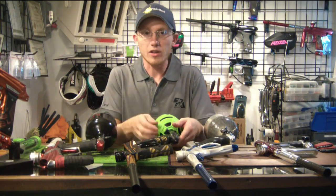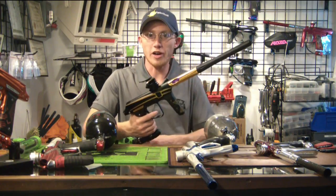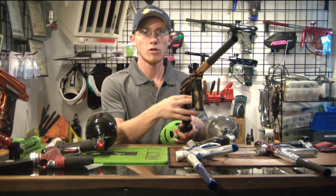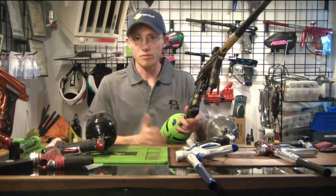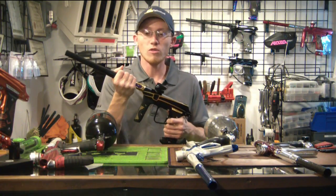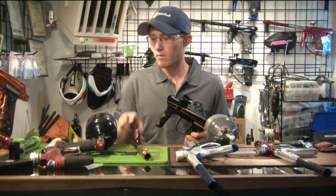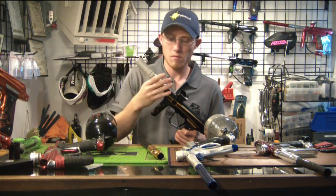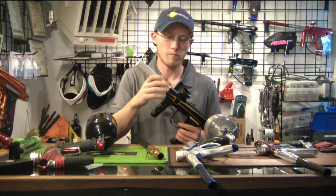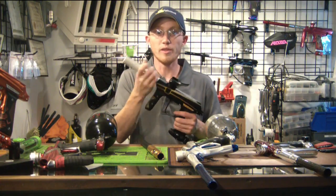Now let's take a look at the Empire Vanquish. I'm going to dry fire it a couple times so you can hear how loud it is — capped at 10 but you get the idea. There you go, that's without the muffler. And here it is with the muffler. Very, very quiet.